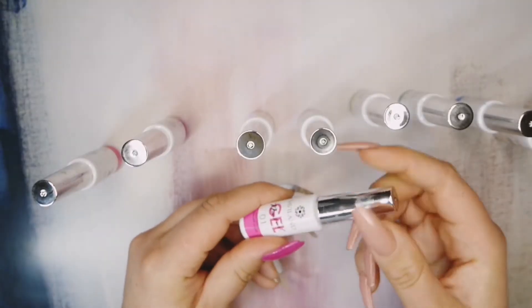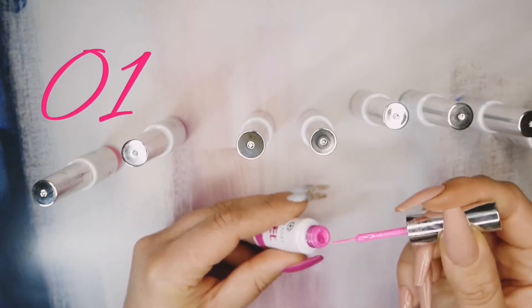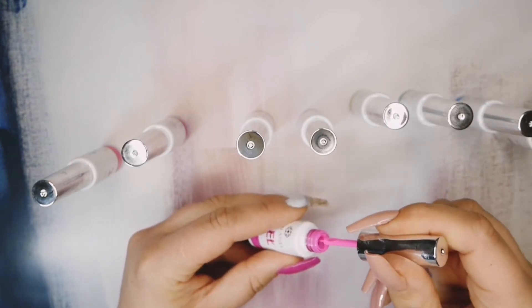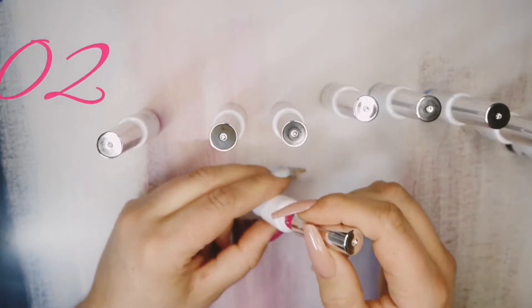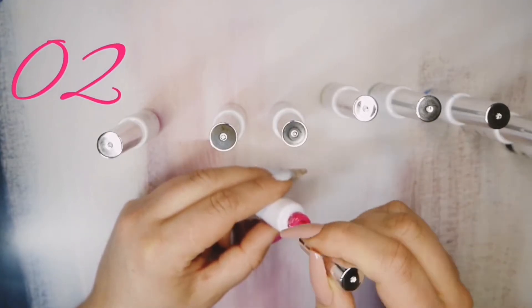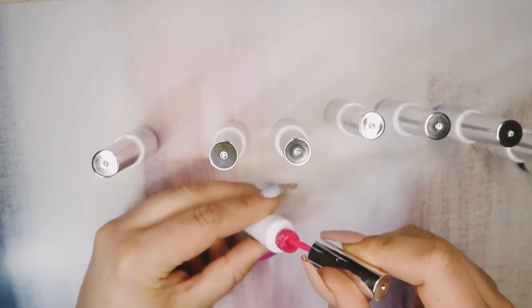There are three pinks in this box. Number 1 is like a pretty vibrant pink. Number 2 is slightly darker but it's still a really cool pink — more of a neon-y bright pink.